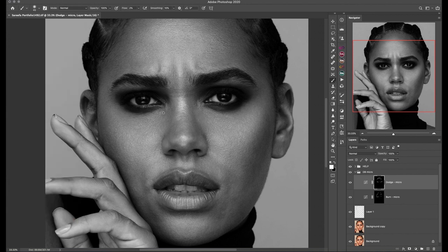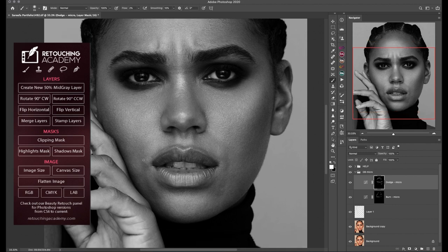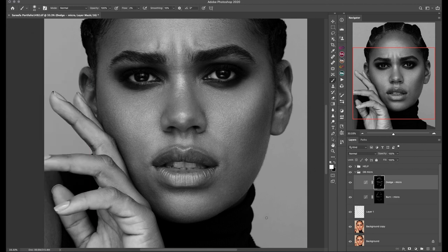I will show you how later in the video. From the last Retouching Academy panel I tend to use the mid-gray layer and stamp layer shortcuts — this panel is free and you can download it from the Retouching Academy website. It's just a collection of shortcuts nicely put in a panel, which can be very handy.